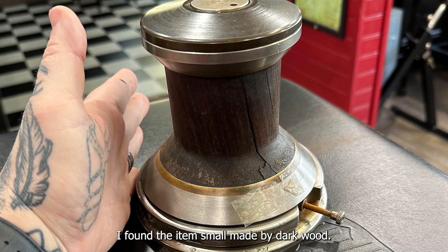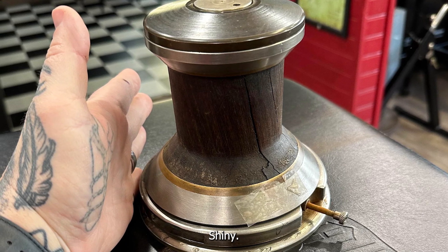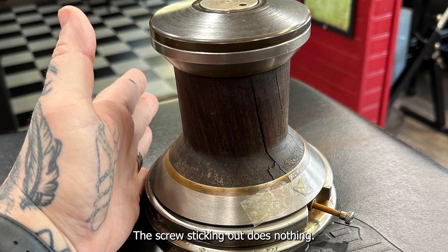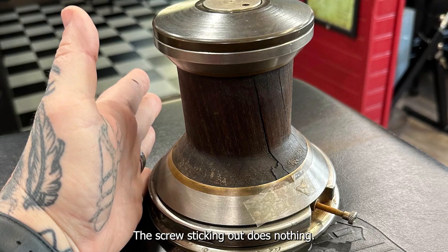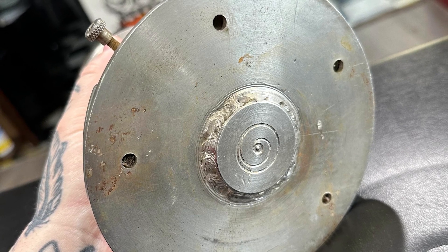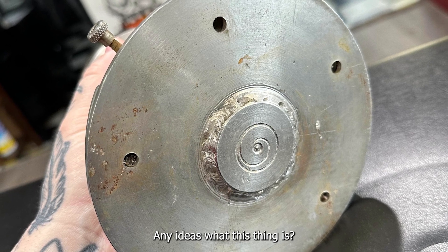I found an item, small, made by Darkwood Shiny. It's very heavy for its size. It spins a little. The screw sticking out does nothing. It looks like a part from a boat, but I can't find an exact match. Any ideas what this thing is?